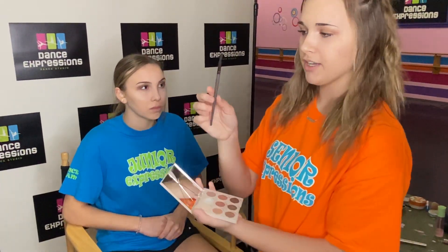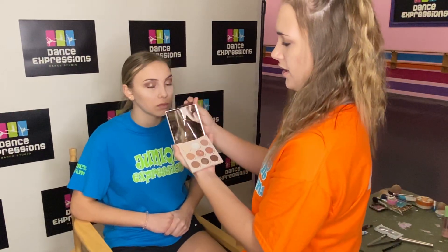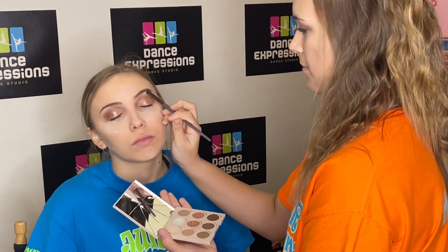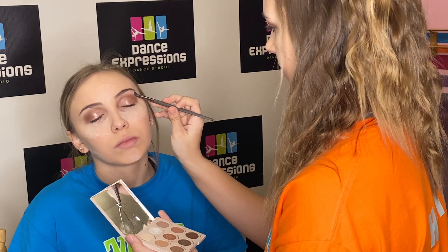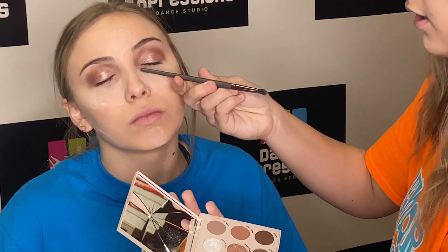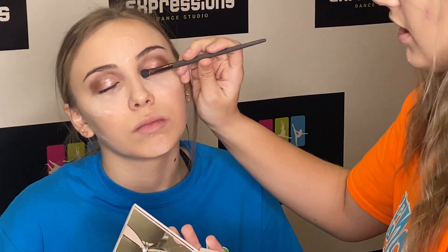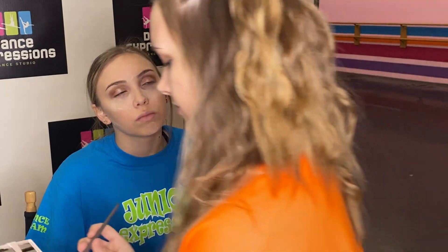Then I take about the same brush used for Coco Crush and use Palm Reader. This is a very shiny one, and I just do it a little bit above the eyebrow — kind of highlights that bone up here. Then I take just a little bit and put it over in the inner corner. This usually helps make you look like you're awake, it brightens the eye up a little bit, and always adds a little bit of extra sparkle.